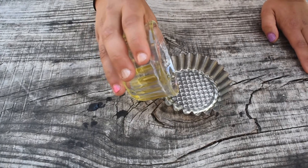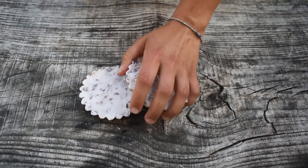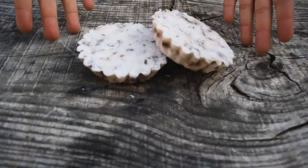Put some olive oil in the form and scoop the soap into it. Let the soap dry for one to two days. Tadaa! Soap is ready to use.